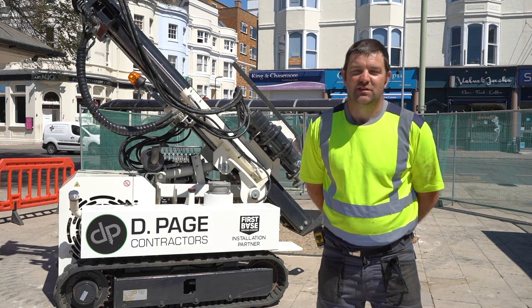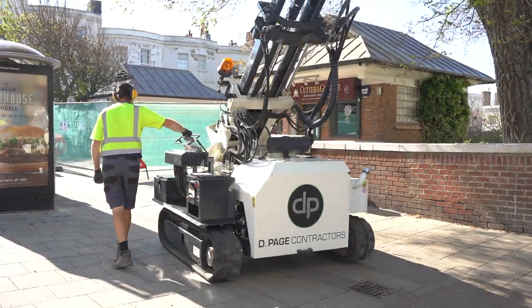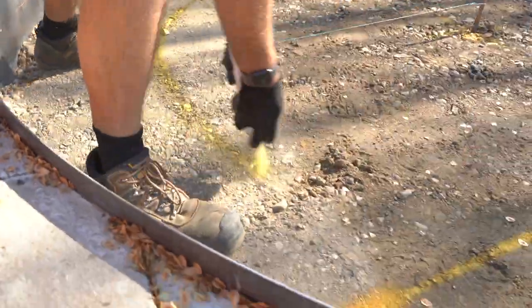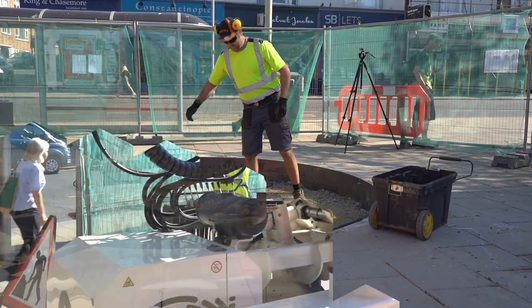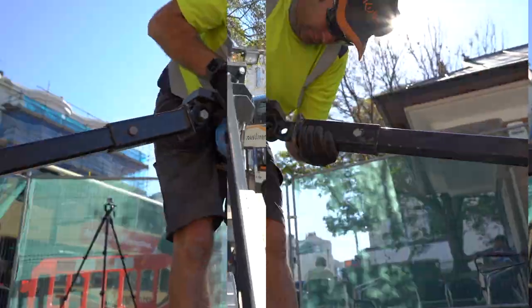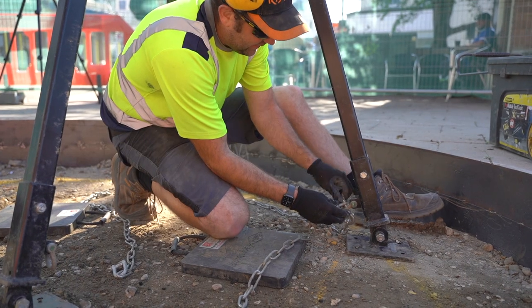Hello, my name is David Page and we're down here in Brighton today working on a small project for a client who has approached us as they are relocating a sculpture. We were called in by the client but they had real concerns about the quality of the ground, so the concrete base they proposed was all well and good apart from the potential of its movement, cracking and sinking underneath the poor ground.